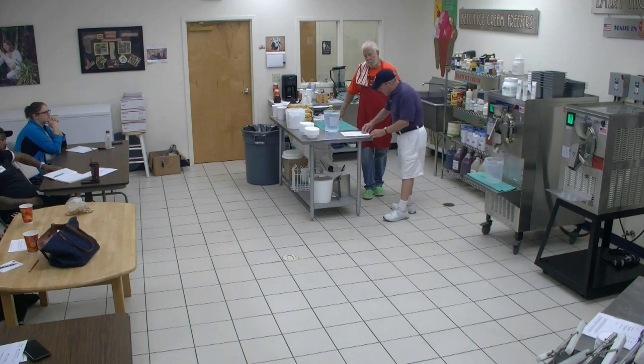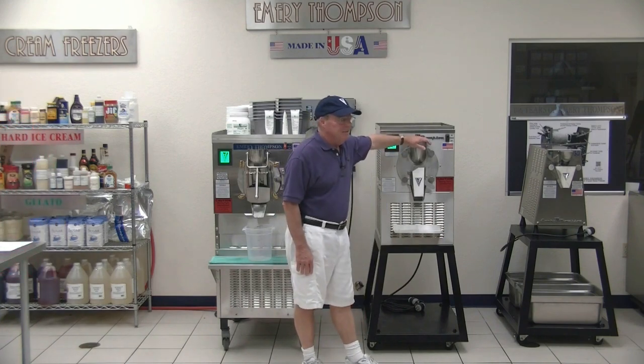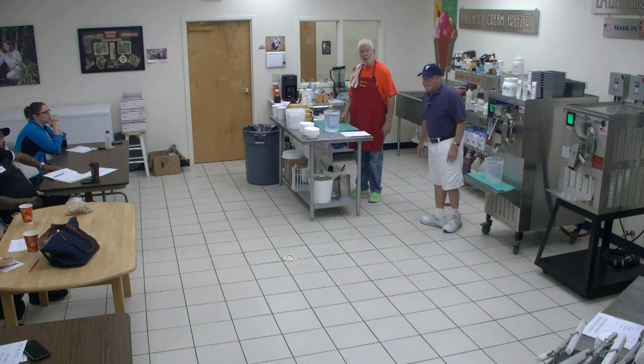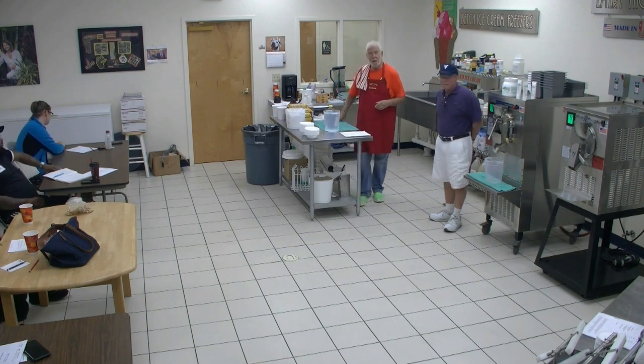We're going to do a half batch today: juice of 24 lemons, four quarts of water, and honey to taste — the machine will mix it for us. There's hundreds, maybe thousands, of different honeys. Honey is the only sustainable product on the planet that won't go bad — it lasts forever. You really have to go by taste with honey. Today we're using wildflower honey; I also had sourwood honey. So it's all about taste.